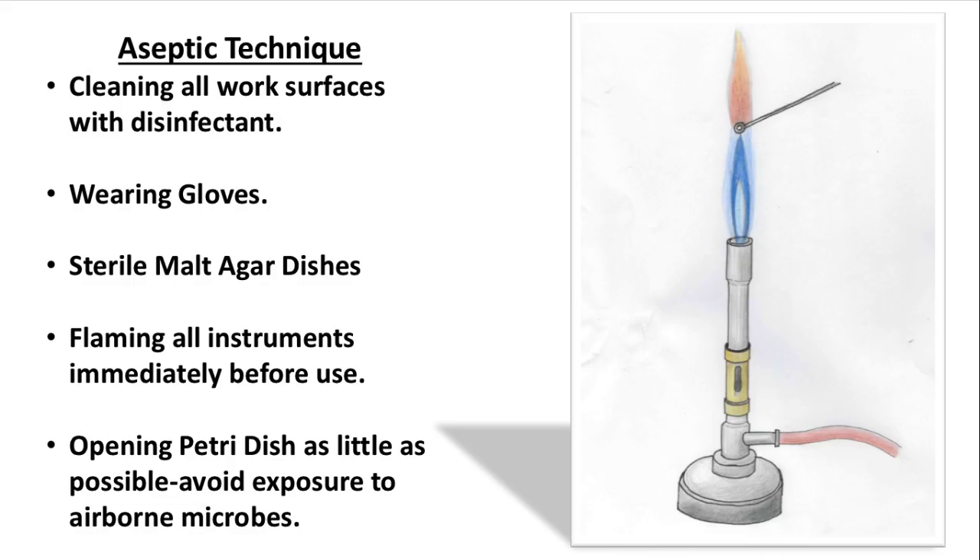For this practical to be successful, aseptic technique is crucial. This means doing everything possible to avoid introducing other microorganisms onto the plate. Remember, you only want to grow leaf yeast, so good aseptic technique must be followed throughout.